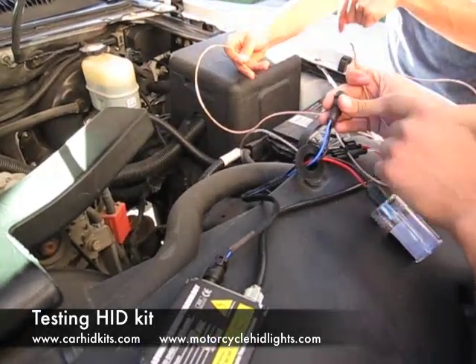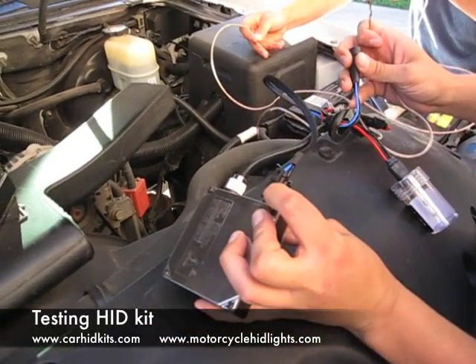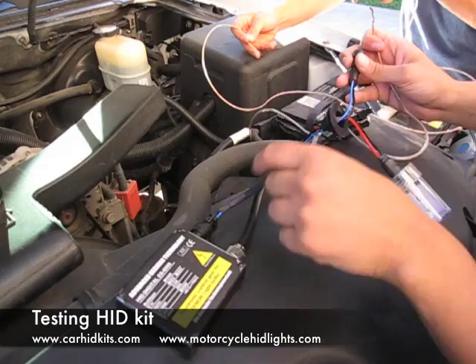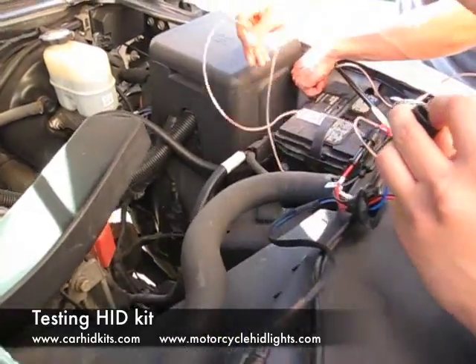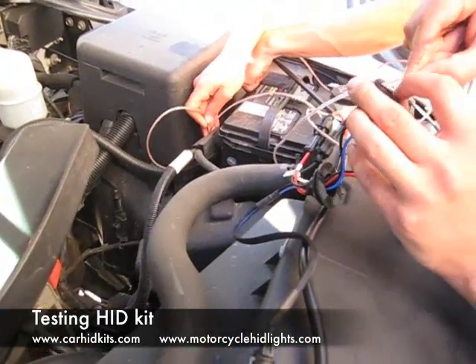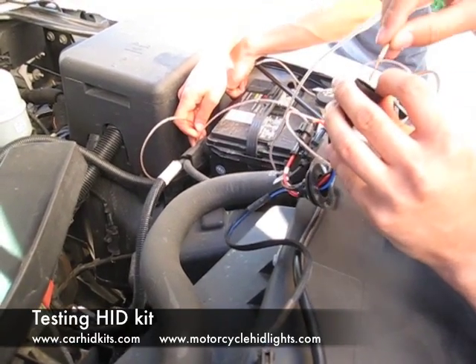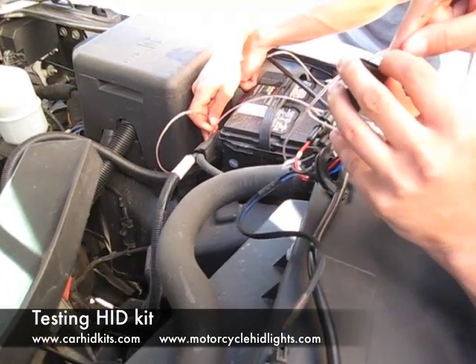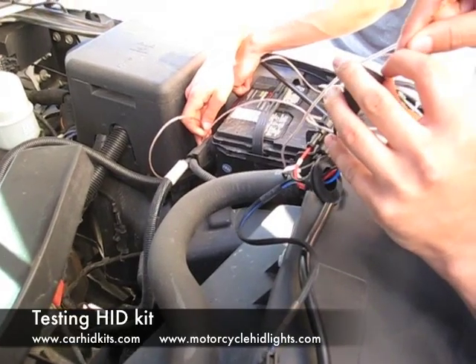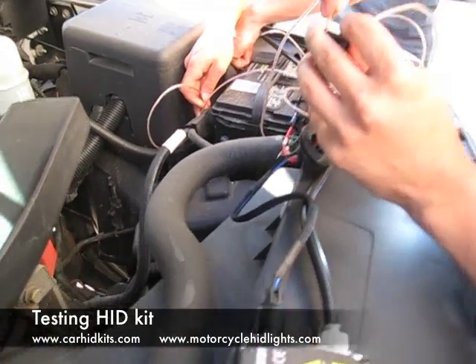We know that this blue wire is our positive because it goes on the positive side right here, and the black is our negative. So we'll put the blue on the positive and then we'll put the black on the negative. And as you can see, the bulb lit up.